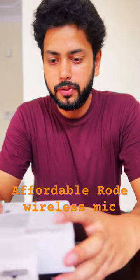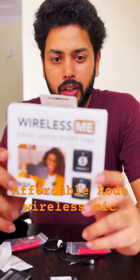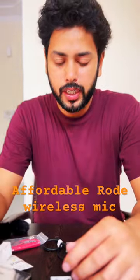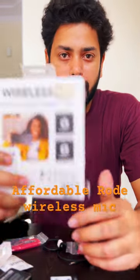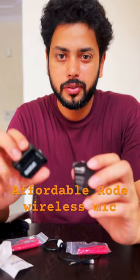I'm making this short to show you a new device from Rode. This is the Rode Wireless Mi Microphone. It is a cheaper alternative to Wireless Go 2, which is Rode's flagship wireless microphone — roughly half the price, coming in at around 14,000 bucks.